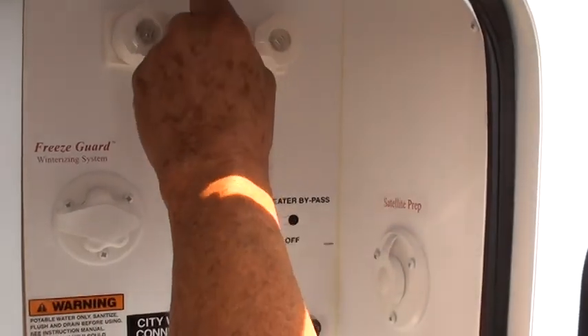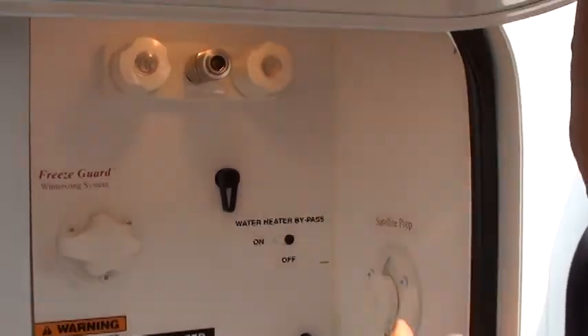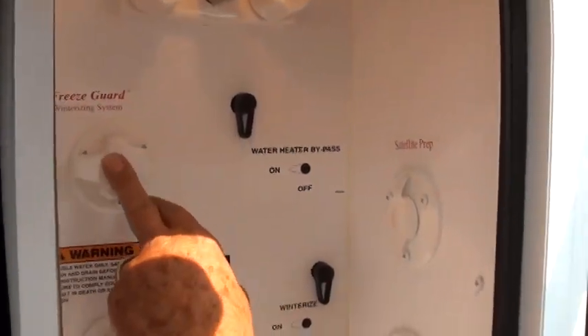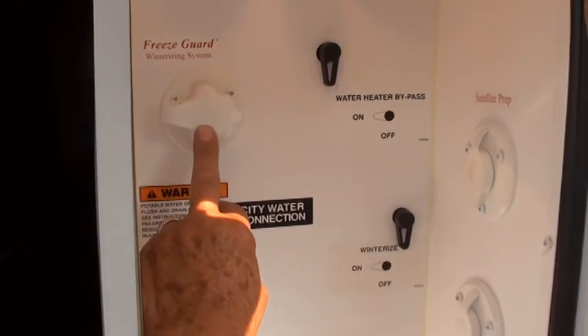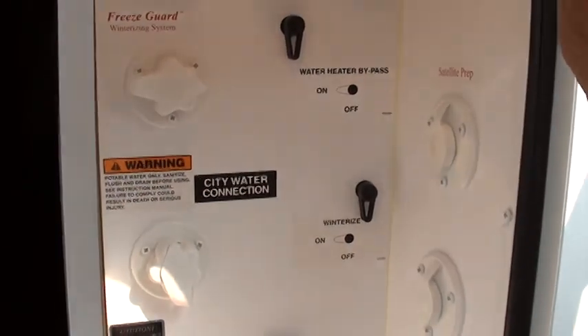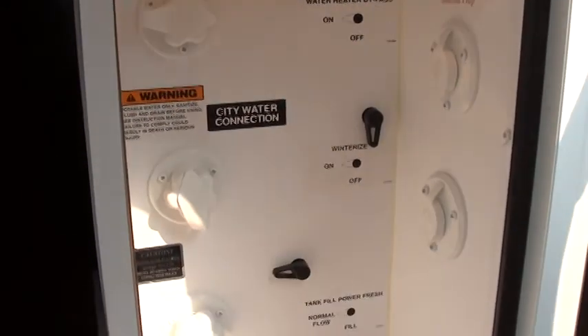This is your winterizing system. If you winterize it yourself, you put a hose on here, put your three gallons of antifreeze on the ground, and use your on-board pump in there to pump it through the system.